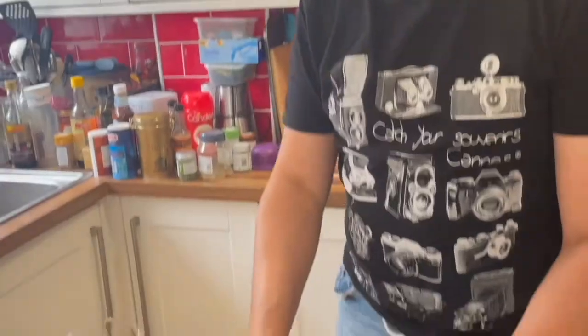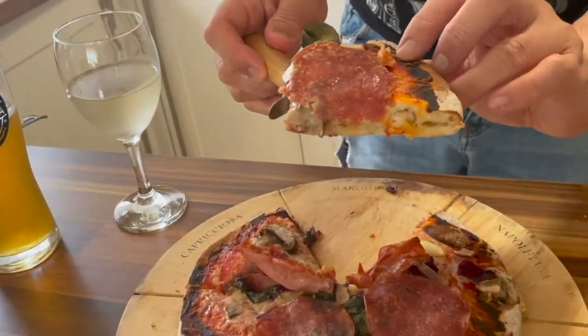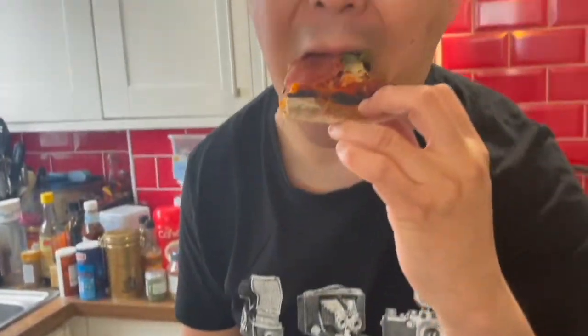Yum, perfect! Are you sure you don't want some? Thank you for watching our show today. If you like what you see then please like, comment, and subscribe. Keep watching!